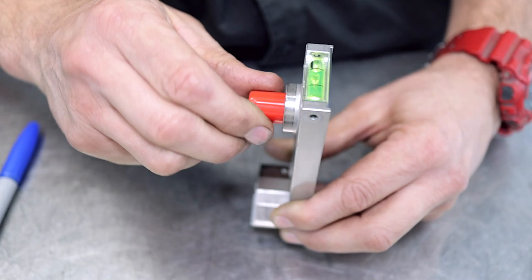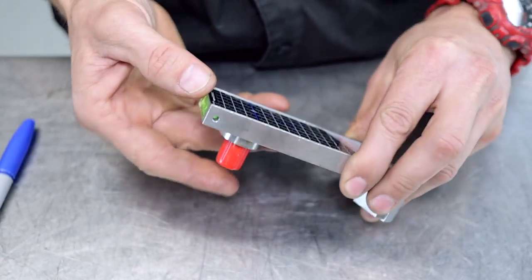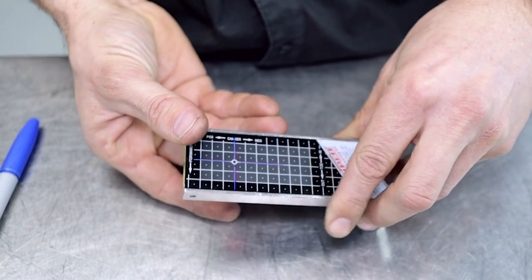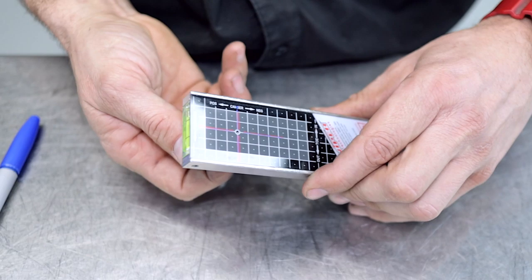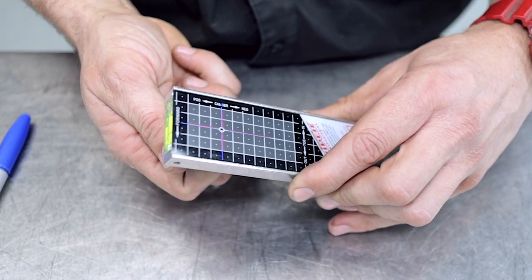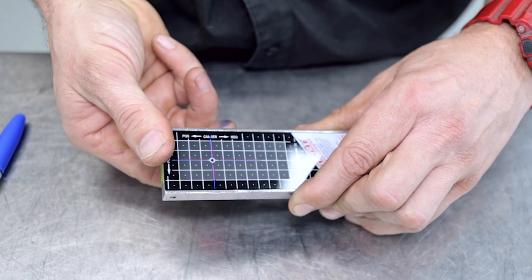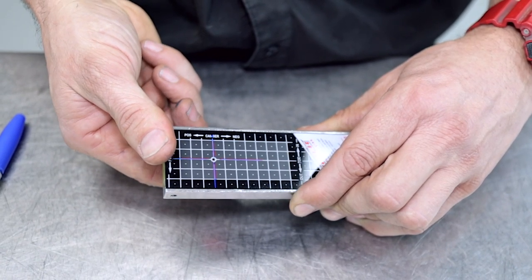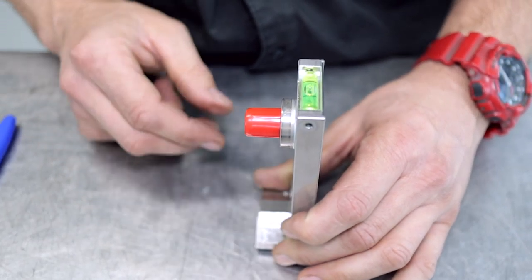Now when you switch it off, give it a full 180 degrees, and then what I like to do is double-check with my finger to make sure the battery is not turning the laser on by accident when you put it back in the box. If you only just switch it off and then put a bit of pressure on the battery, you can actually bump it back on. So give it a full 180 degrees to switch them off.